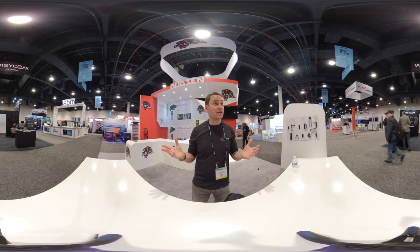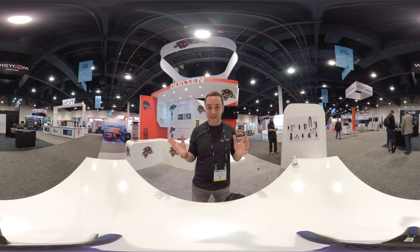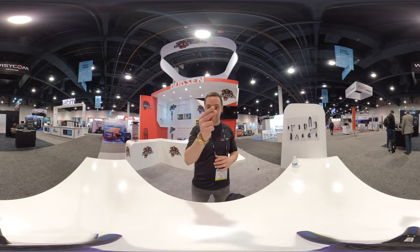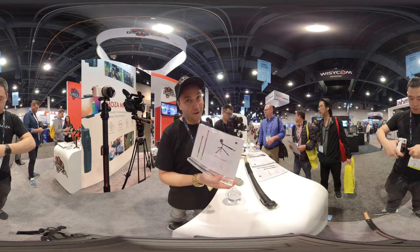This is what NAB looks like before anyone gets here at the early hours. We're about to show off the Moza slide pod — not a tripod, it's a slide pod.